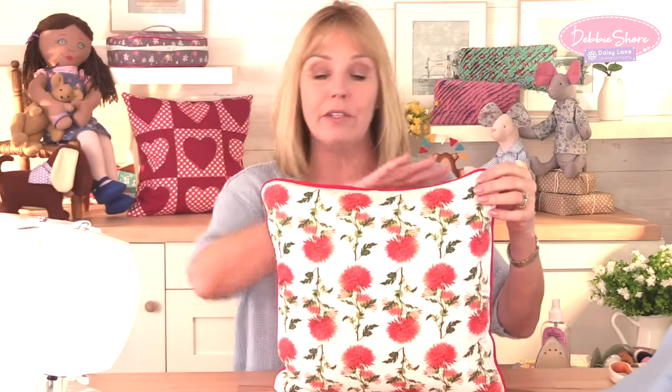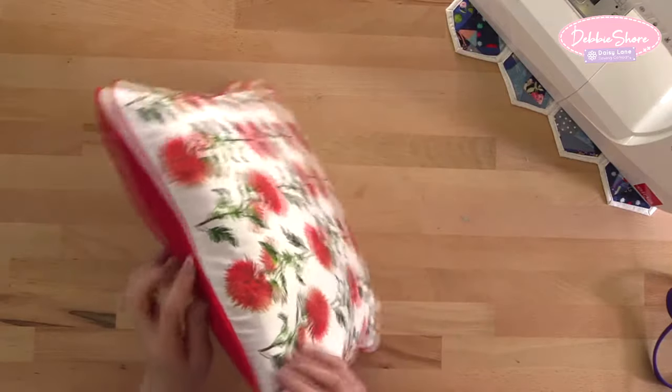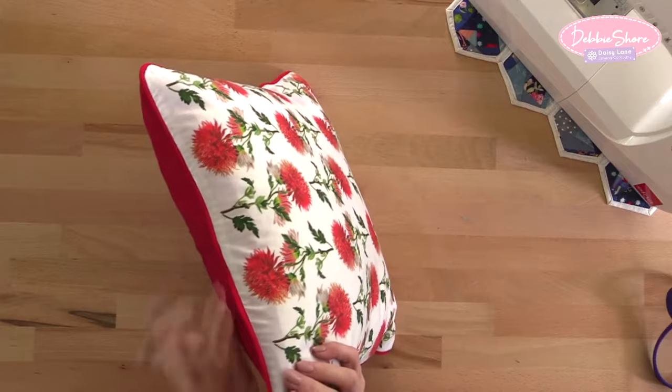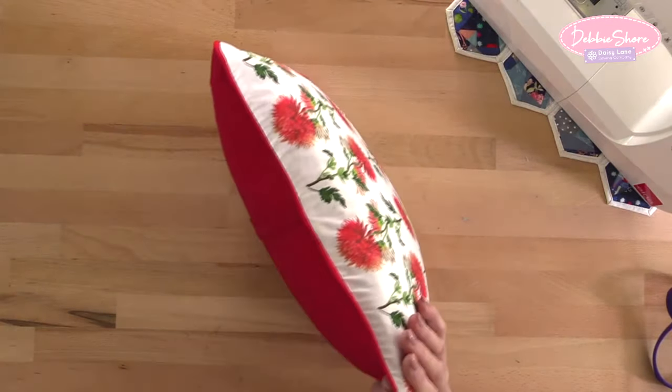Sewing piping around a cushion cover gives it a really shop-bought, professional finish. I've got a few hints and tips as to how you're going to sew around the corners and how you're going to join the two ends together, making them practically invisible. My join is actually here — I've fed one part of the piping inside the opposite end of the piping. Let me show you how to do that.